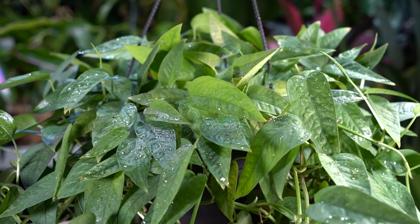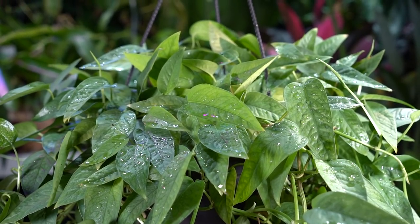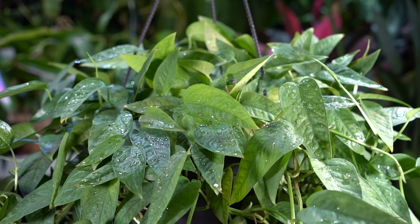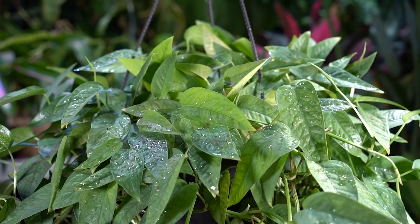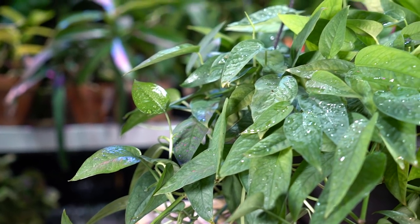Being an Epipremnum, it does like a lot of light and a decent amount of moisture, though it can dry out a smidge — let the top inch to two inches of soil dry out before watering again. They don't like to go bone dry.